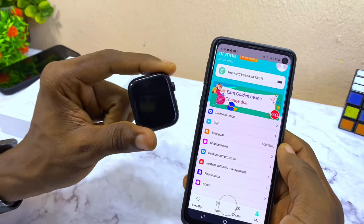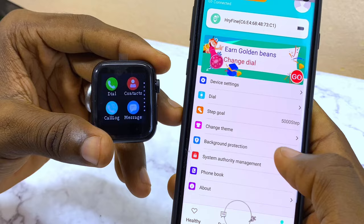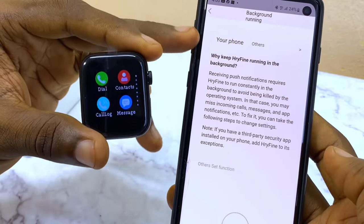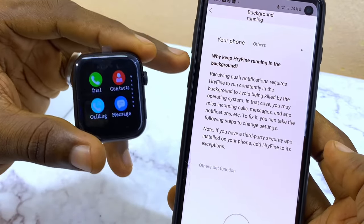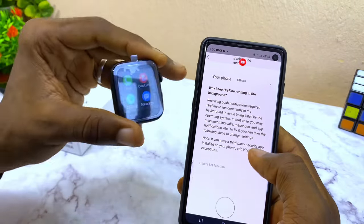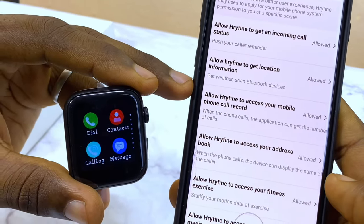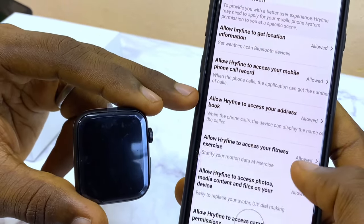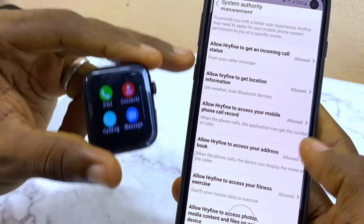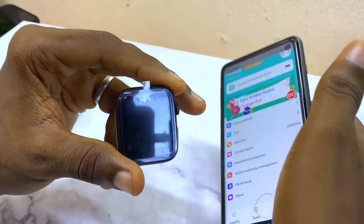If you're having issues with the Irifine app not connecting to your smartwatch, go to Background Protection and make sure background permission is granted to the smartwatch — without that it will not work. Also go to System Authority Management and make sure everything is allowed. Once you give these permissions, your watch should work.